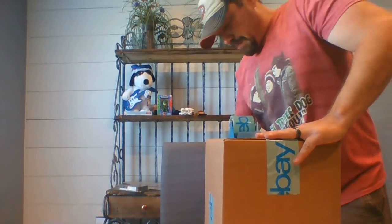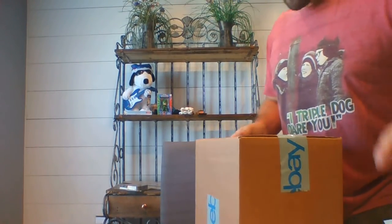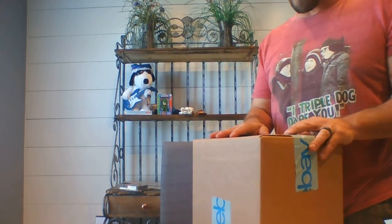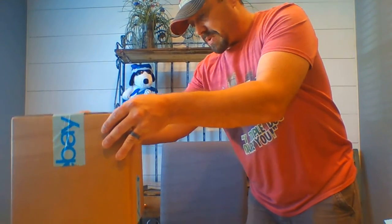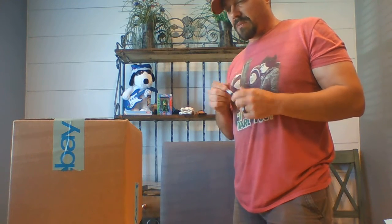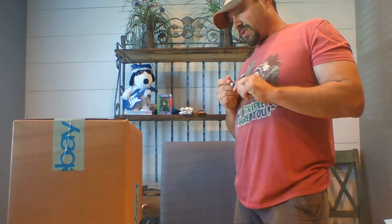The beautiful thing about using these boxes is that I already know the dimensions — I don't have to write them down. I use calculated shipping on eBay. Calculated shipping gives the buyer the best bang for their buck. I'm in Florida, so someone in Georgia is going to get a much better deal on shipping than someone in California.